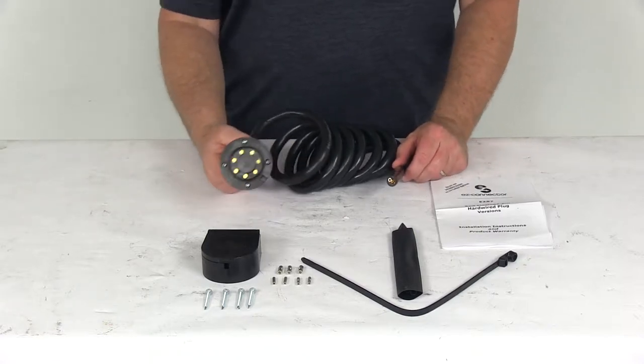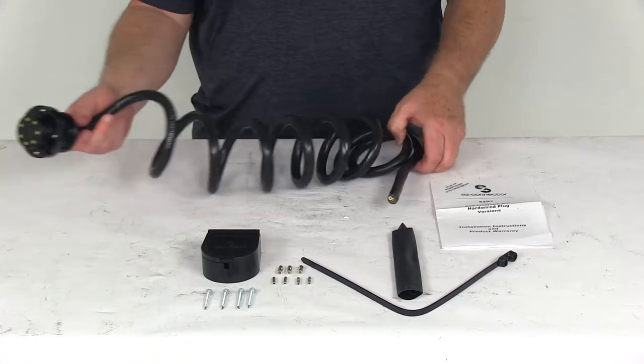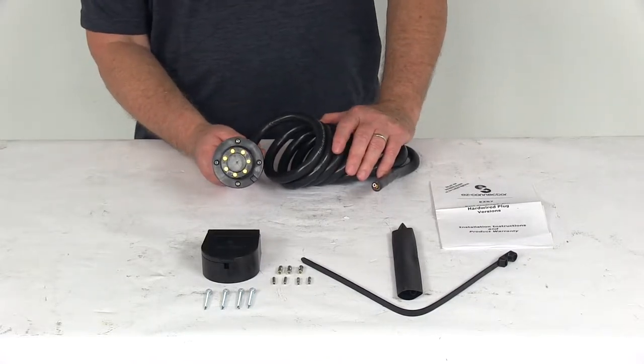Today we're going to take a look at the EZ Connector Trailer End Magnetic 7-Way Trailer Connector with the 8-foot-long cable and the built-in seal. This trailer end connector allows you to connect your trailer to your vehicle to power your trailer brakes and signal lights.